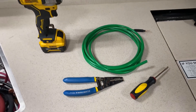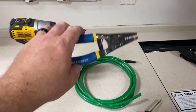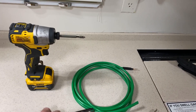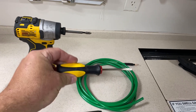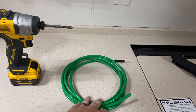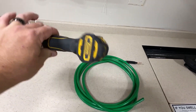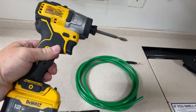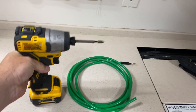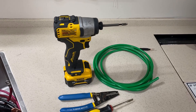This is all you need to install this: the same set of wire strippers, a flat-tip screwdriver for the old-school grounding bar, the ground wire that we just made inside, and my 12-volt DeWalt tool with a cross-tip bit. That is really everything that you need. Let's get to installing this thing.